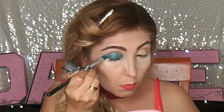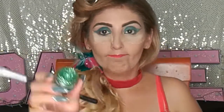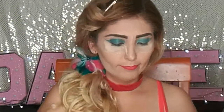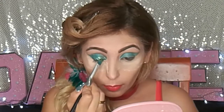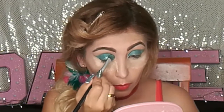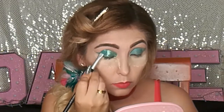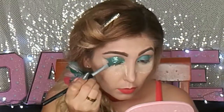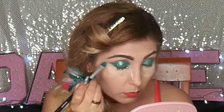Lo que hice fue a toquecitos hacia arriba para que fuera quedando difuminado. Y con lo que quedaba de la brocha, con eso quedó básicamente difuminado. Después, nuestro Glitter Pop de KJ. La verdad es que este Glitter Pop le da un toque a cualquier maquillaje. Vamos a aplicar exactamente de la misma manera que aplicamos el delineador verde, básicamente a toquecitos y difuminando ligeramente hacia la parte de arriba para que no se vea una raya marcada.